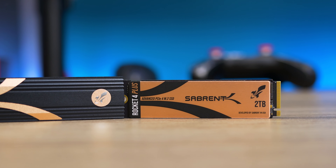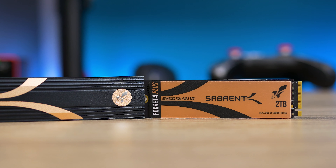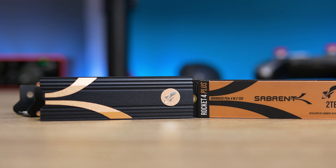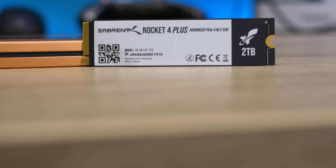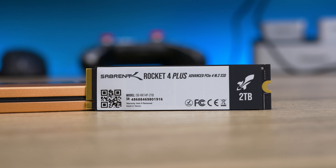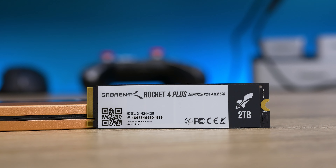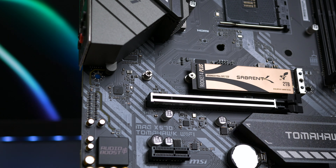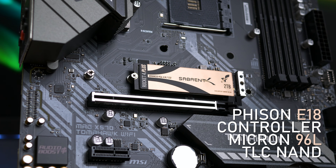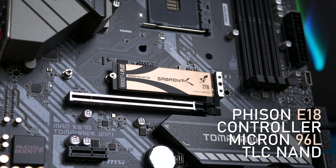It has the latest Phison 4th generation LDPC ECC engine, end-to-end data path protection, advanced wear leveling, bad block management, smart ECC, and it's over-provisioned by 9% to aid in its ability to withstand years of abuse while maintaining high reliability and endurance. It comes with the latest Phison E18 controller and Micron 96L TLC NAND, with revised firmware for better performance and stability.